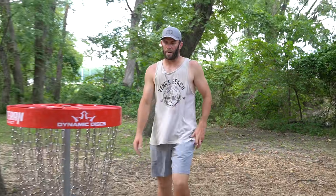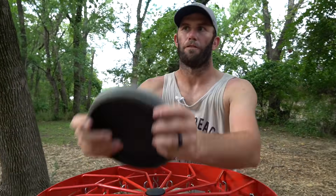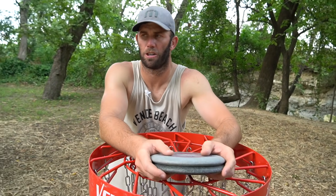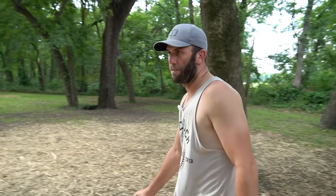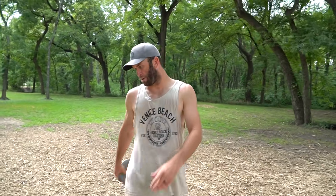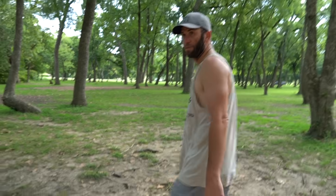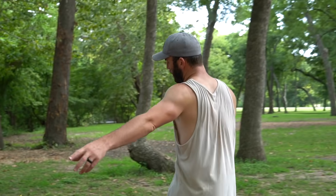Well there you have it — the front nine out here at Alex Clark Golds, getting ready for the McKinney Classic. If you want to check out how I'm doing, I think they might have live scoring — if not make sure you check in the Discord, link is in the description down below. Go over to foundationdiscgolf.com to get all your favorite discs and all that stuff. That's it for the front nine — we'll see you guys in the back nine part two. Keep slinging them discs!